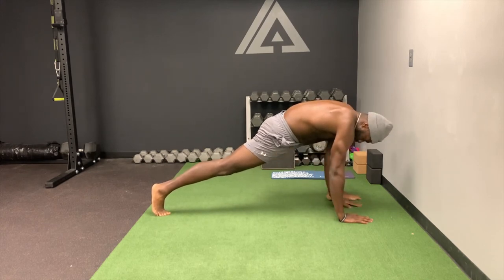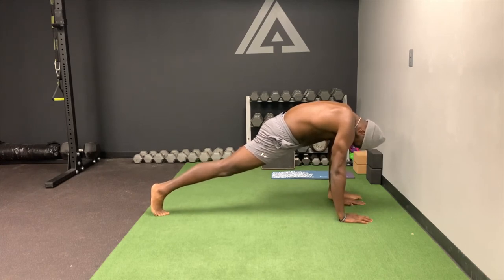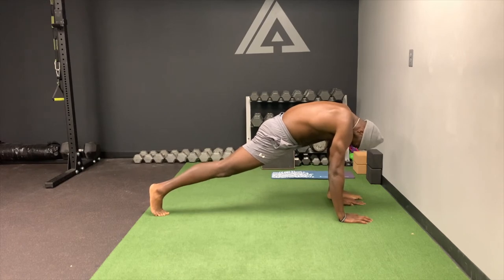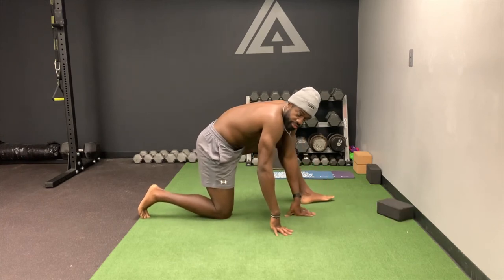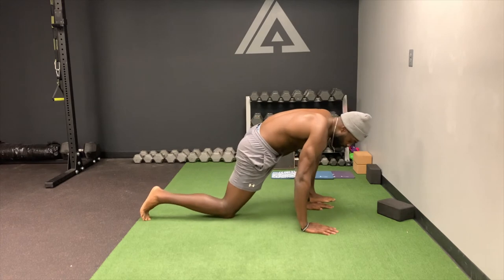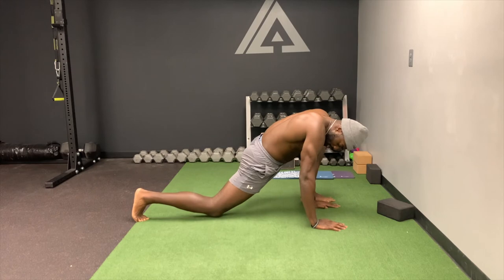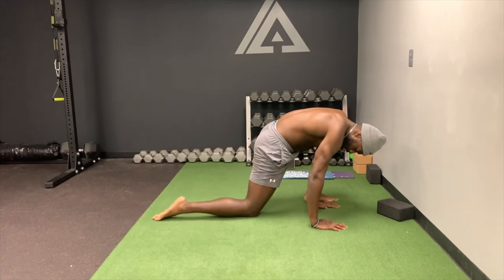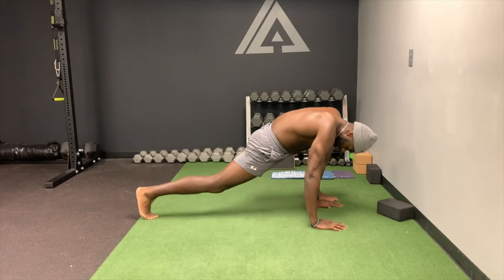You're going to feel a tremendous stretch here from the hip, so hold that position. Once you have held the low lunge stretch for about 60 seconds, what you want to start doing is what's called reps — drop this knee back as far as you can, and then lift the leg up.